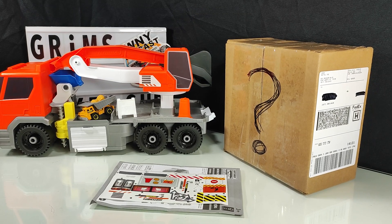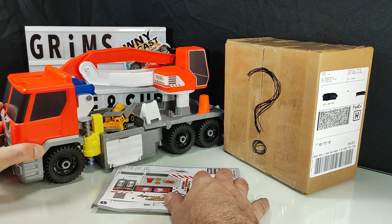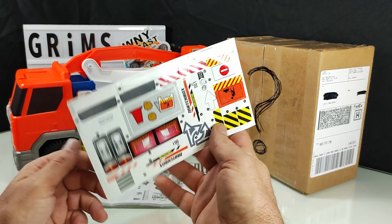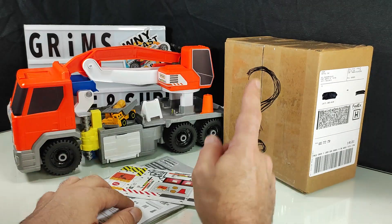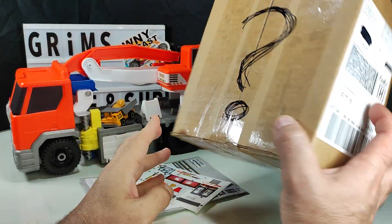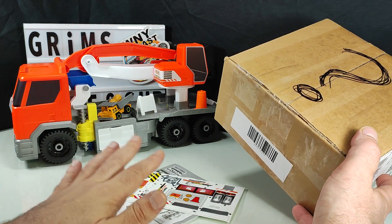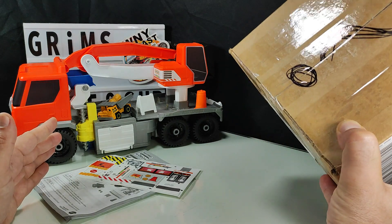Hello everyone, welcome back to Grimm's Garage. Today we're taking another look at the new Matchbox Action Drivers transforming excavator, because last time they failed to provide the sticker sheet — it was missing. So we'll get a chance to go over the sticker sheet today. But first, we're gonna take a look at the mystery package that Mattel sent me as an apology for having no sticker sheet provided. I contacted support and they said unfortunately they don't have a sticker set available to send.